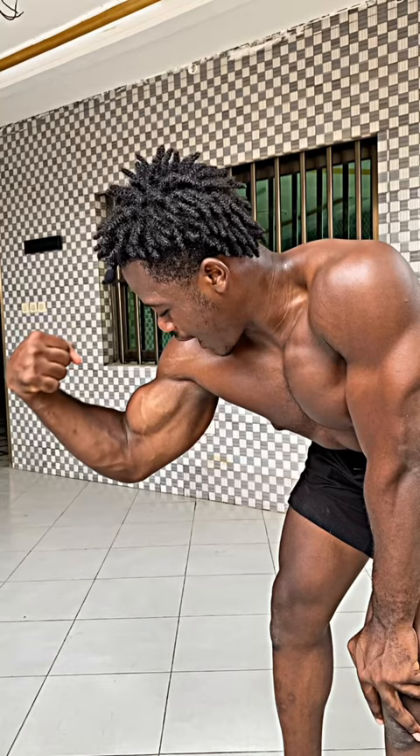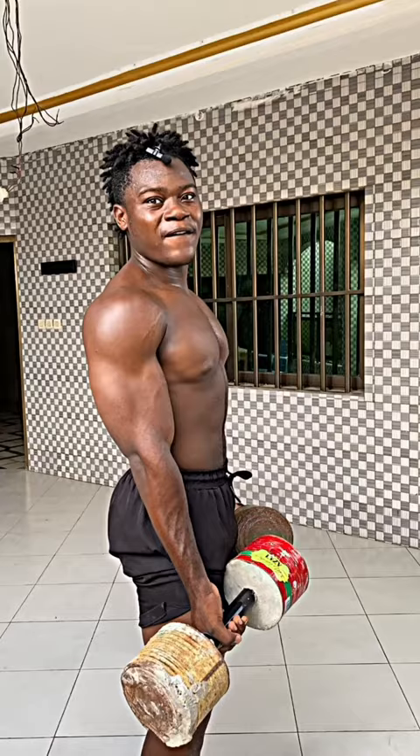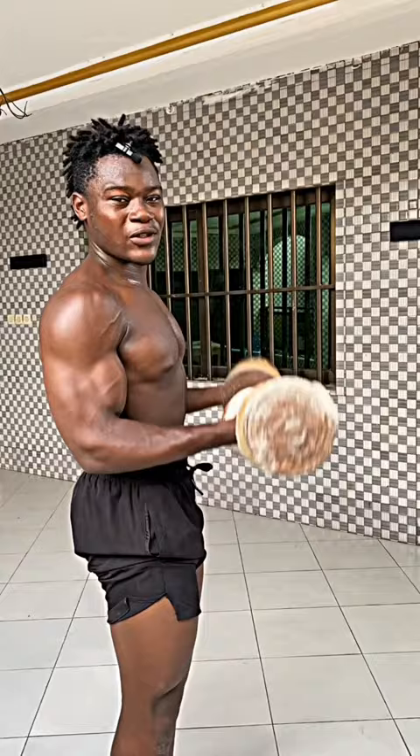Guys, this is the best 3 dumbbell exercises that will help you grow a bigger biceps at home or anywhere you want. First, we got dumbbell biceps curls. 3 sets of 12 reps of this, 2 to 3 minute rest.